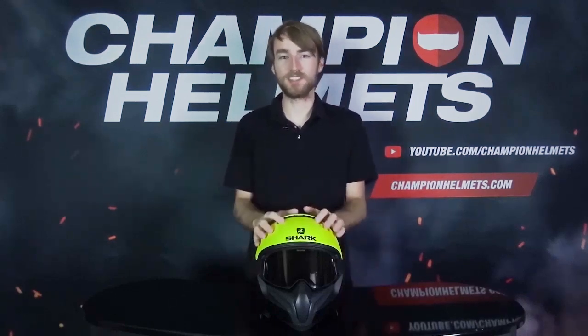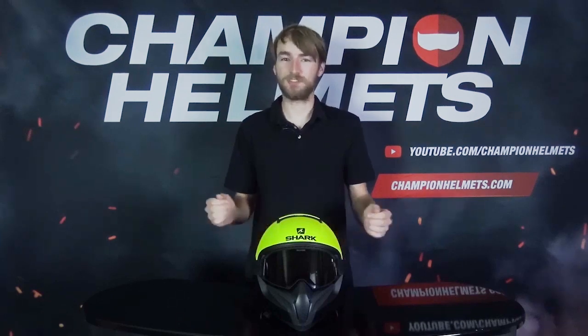Hi guys, Keegan here with Champion Helmets. Today I'm going to be taking a look at the Shark VanCore 2. What does this helmet offer you that other helmets might not? Let's find out.